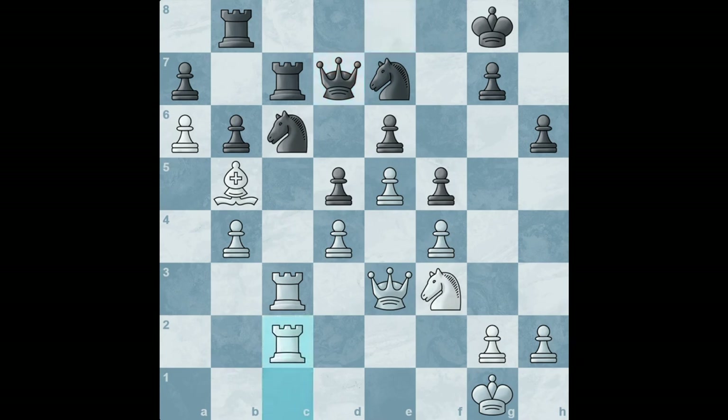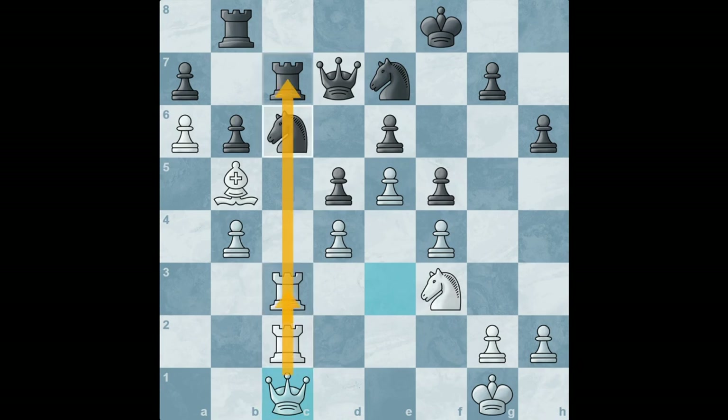Black tries to defend with another rook move. The rooks were just standing there and now they've both moved one square forward. But now you will see the plan behind Elechin's choices — he moves the queen to c1, lining up not only two rooks but two rooks and the queen on the knight and the rook. This is very strong and black needs to defend, which he does.